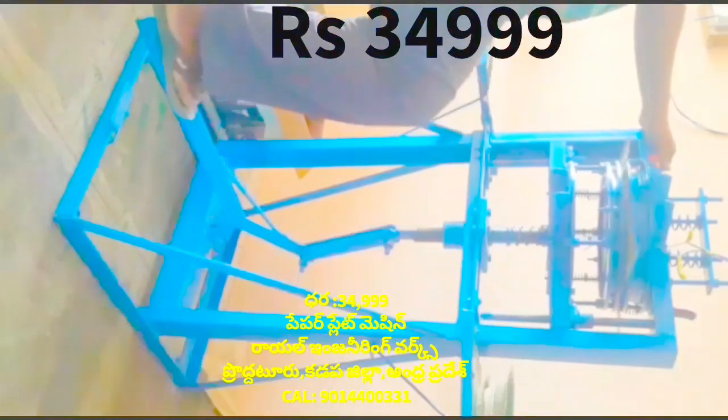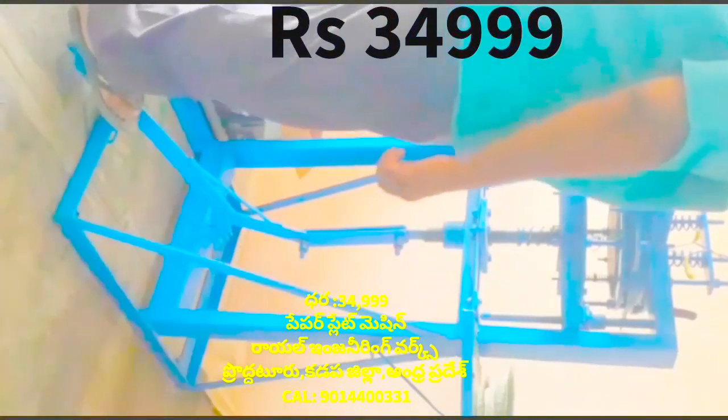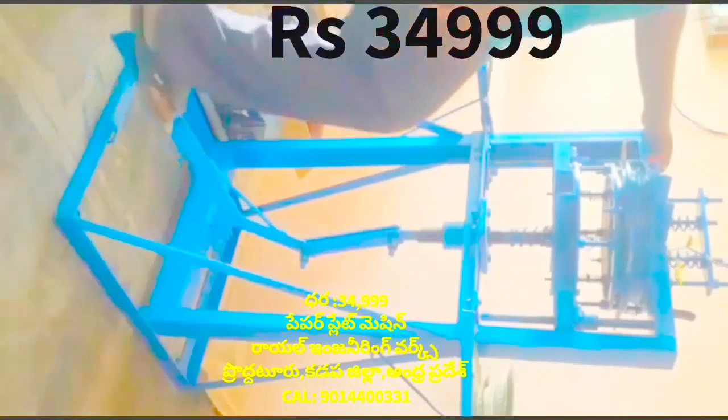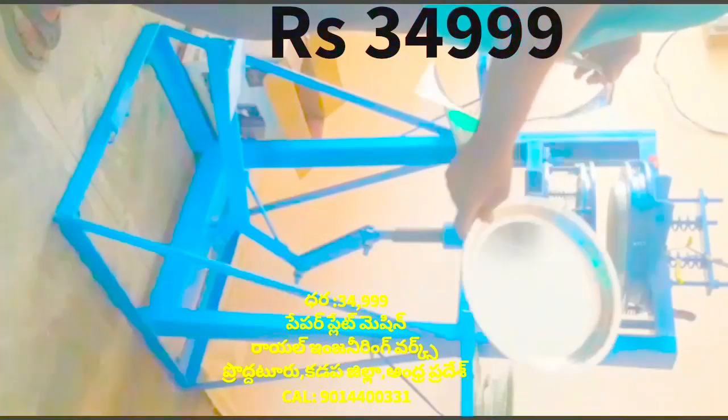Cut the plate into the front. This machine will set the sheet into the bottom. Keep the sheet to make your own sheet. When you cut the sheet, you will cut the sheet and the sheet is cut.